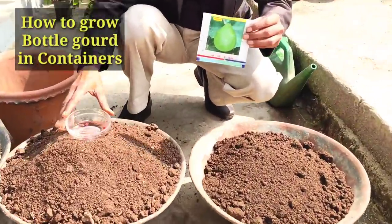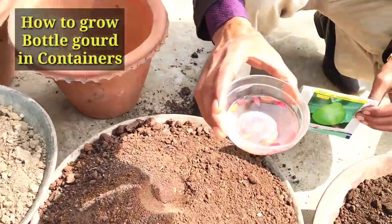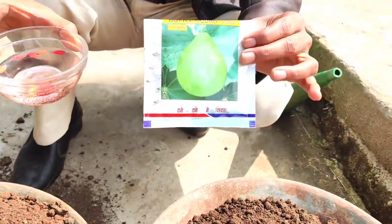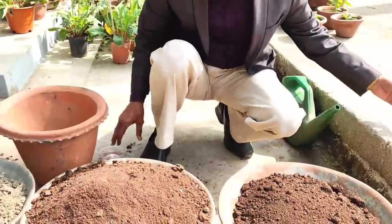These are the seeds I bought from some seed store. These are branded seeds of bottle gourd, all mixed, and I have soaked them last night, around 24 hours ago.